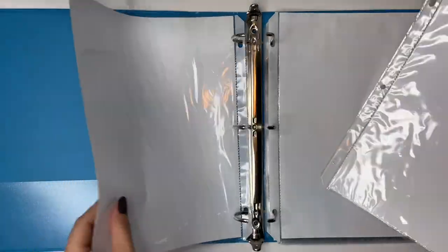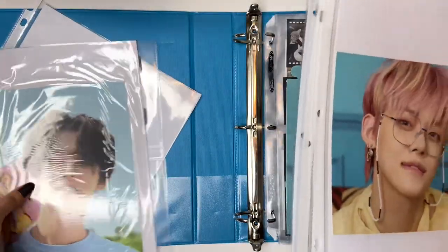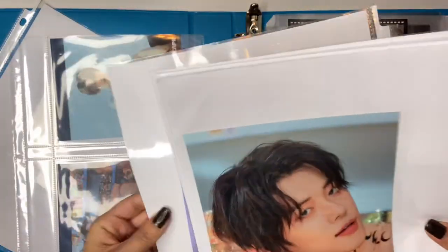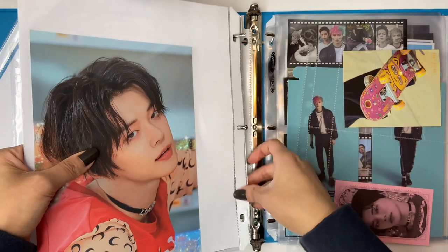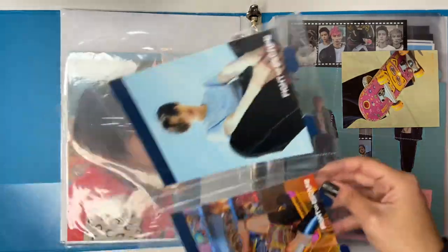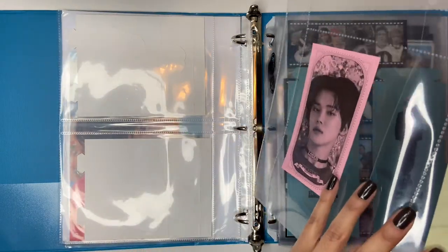I'll put all their big items in here. I'll put TXT first, in the same order as my other binder. This will probably go in first. I don't know why TXT does such large inclusions - when their photocards were that big it was pretty annoying at first, then you kind of get used to it. Then we'll put this in, and then this one. I think that's it for TXT.